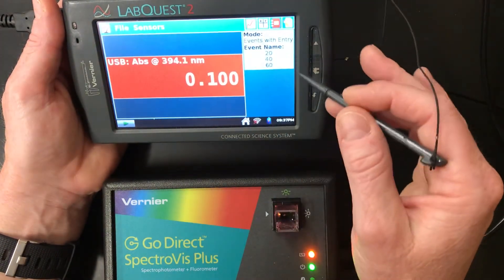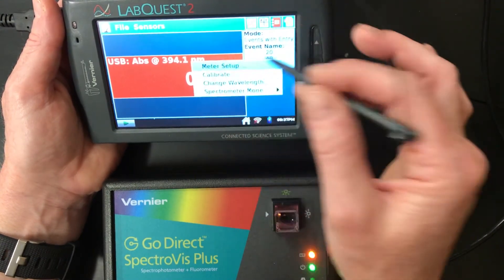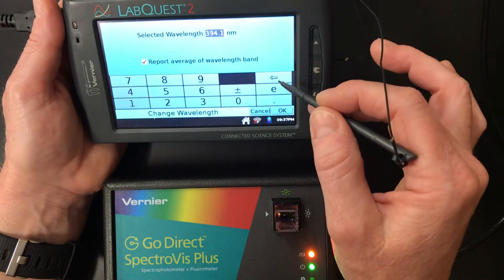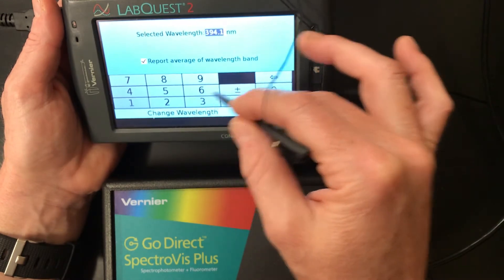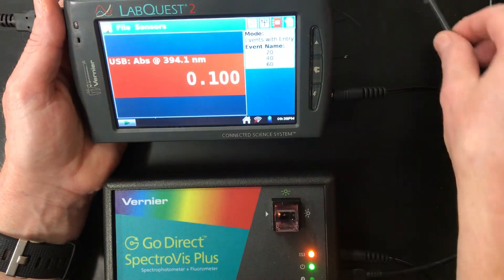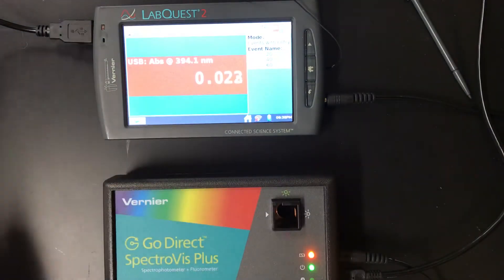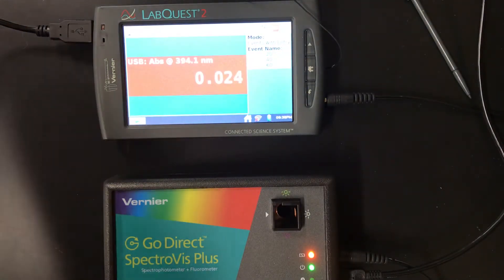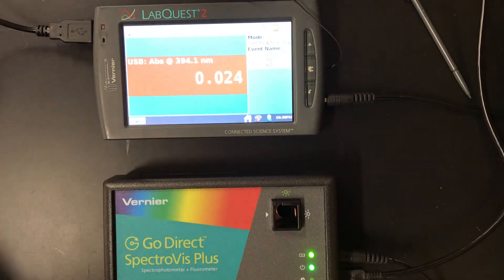We want to discard our last one. We've got our absorbance at 394 — but that's actually not exactly where we want it. We'll stay at 391 or 394 — okay, we're ready for that. Now I'm going to dump this out and start with my lightest color solution. Again, rinsing a couple of times — all I'm doing is filling the cuvette a couple of times and dumping it out.